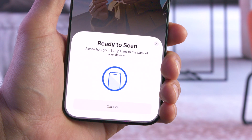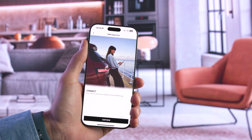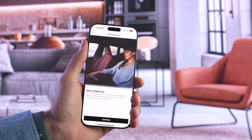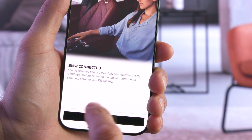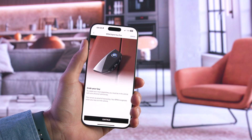When prompted, hold the Setup Card to the iPhone again to authorize as the vehicle owner. Press Continue to link your vehicle with your BMW ID. Once the automatic vehicle connection is done, you can directly set up your BMW Digital Key.